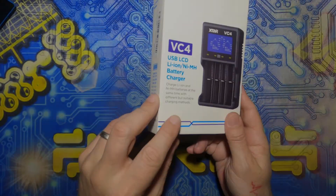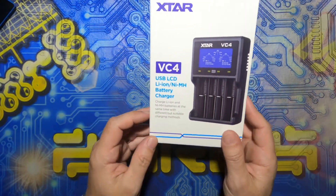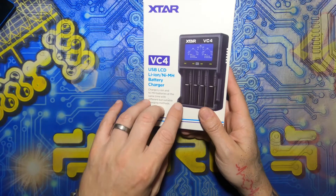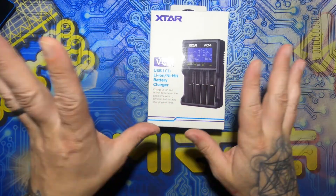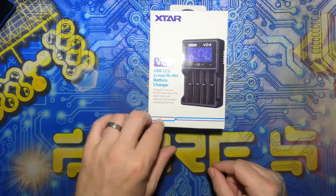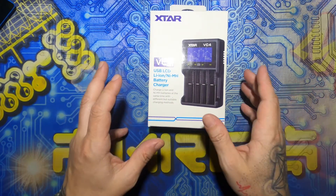Hey, welcome! Time to have a quick look at the Xtar VC4 lithium ion battery charger. So I picked this up — I'm finding I'm using a lot more 18650 lithium ions and stuff, and I still use nickel metal hydride, so let's have a quick look at this.